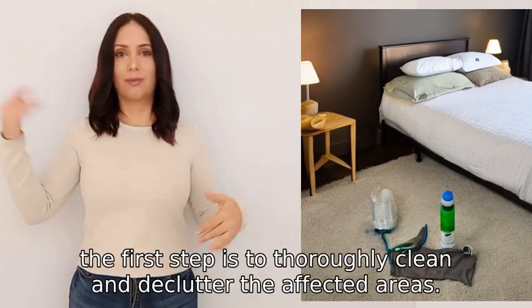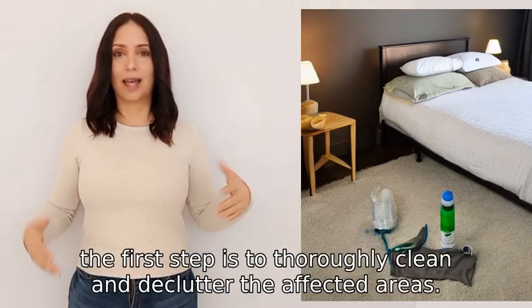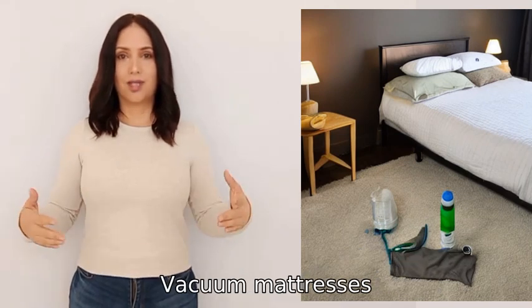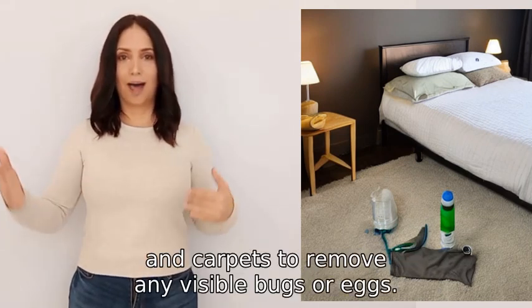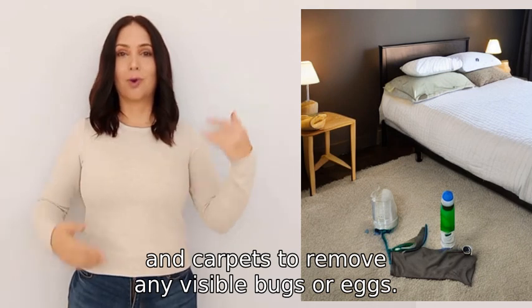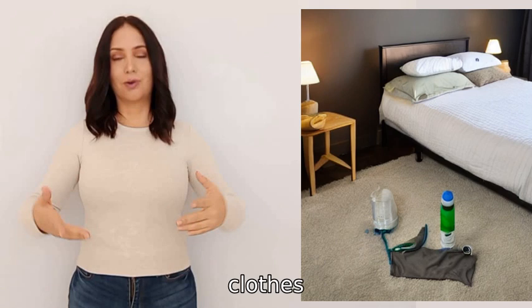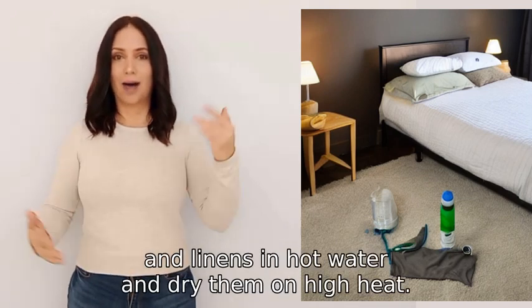To get rid of bed bugs, the first step is to thoroughly clean and declutter the affected areas. Vacuum mattresses, furniture, and carpets to remove any visible bugs or eggs. Wash all infested bedding, clothes, and linens in hot water.